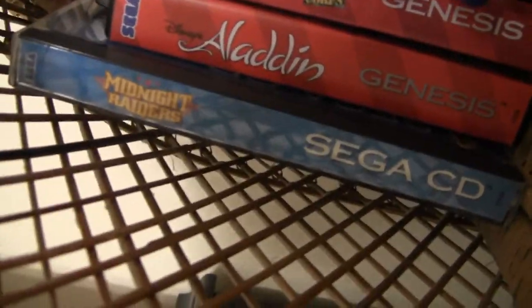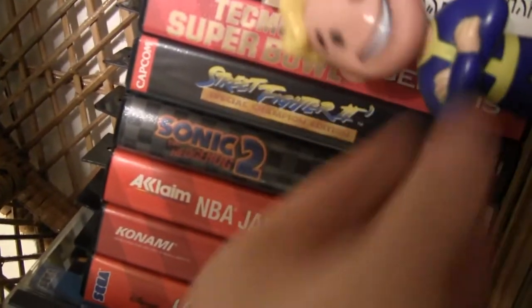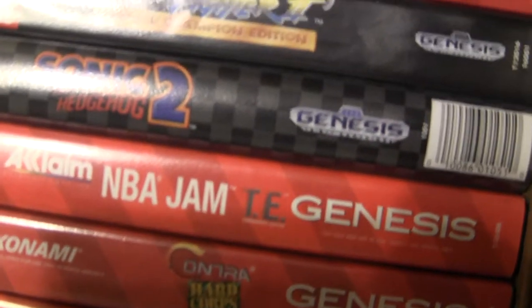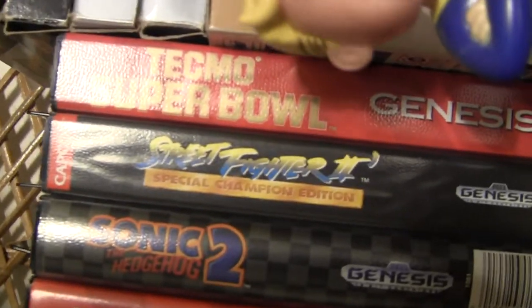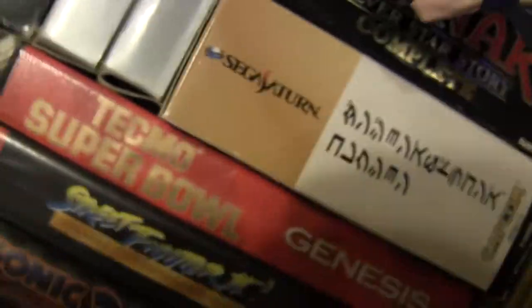Going through the Genesis games: Midnight Raiders Sega CD FMV shooter, Aladdin, NBA Jam Tournament Edition, Sonic 2, Street Fighter 2 Special Champion Edition, and Tecmo Super Bowl. I love Tecmo Bowl games even though I don't like sports games much - it was a classic for me as a child. Never played the Genesis version until now.